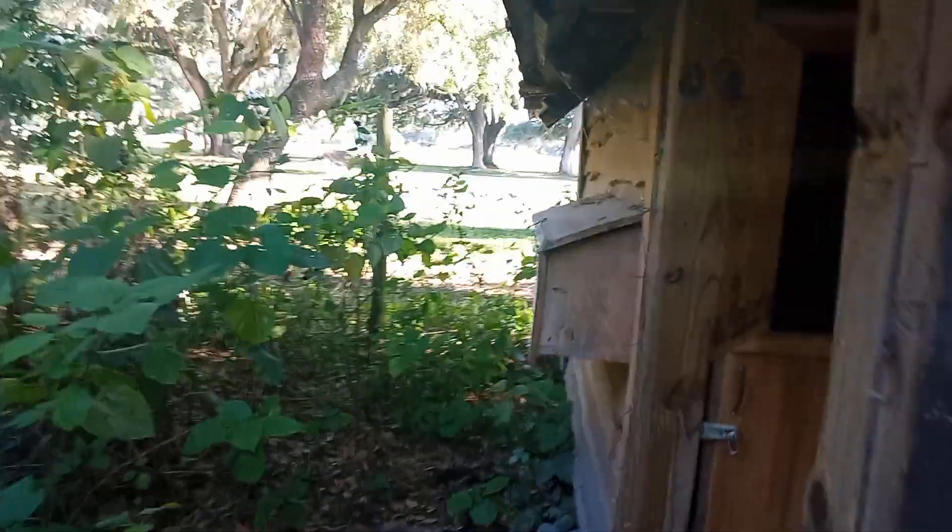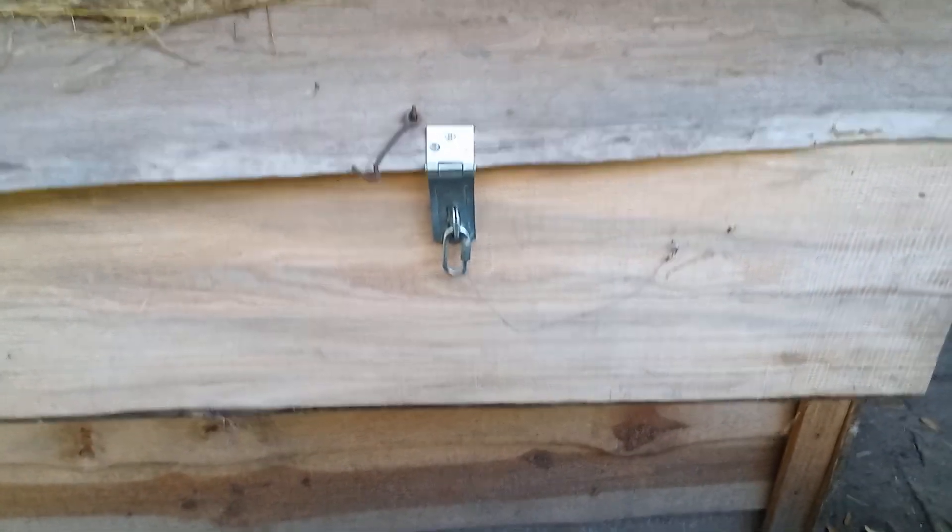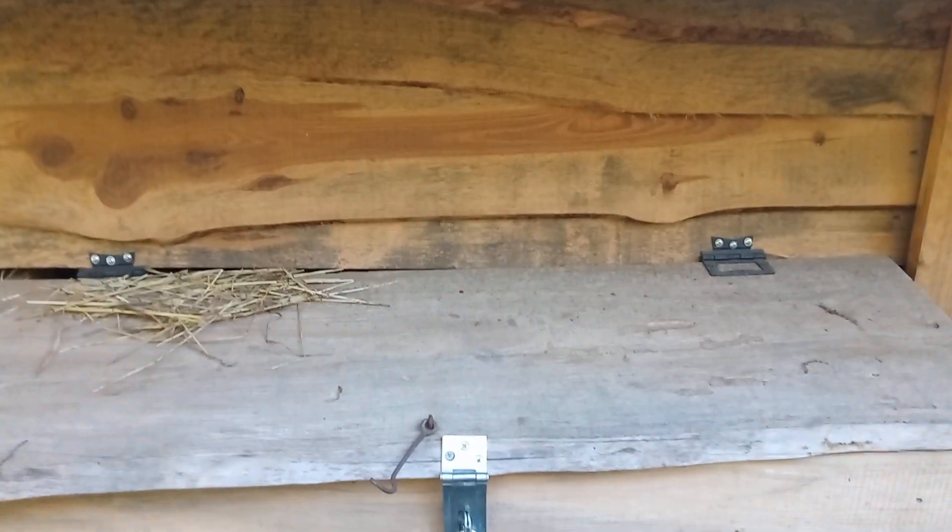There's my nesting boxes — where it is on the outside. You undo that latch, open it up, reach in and get my eggs. Works pretty good.